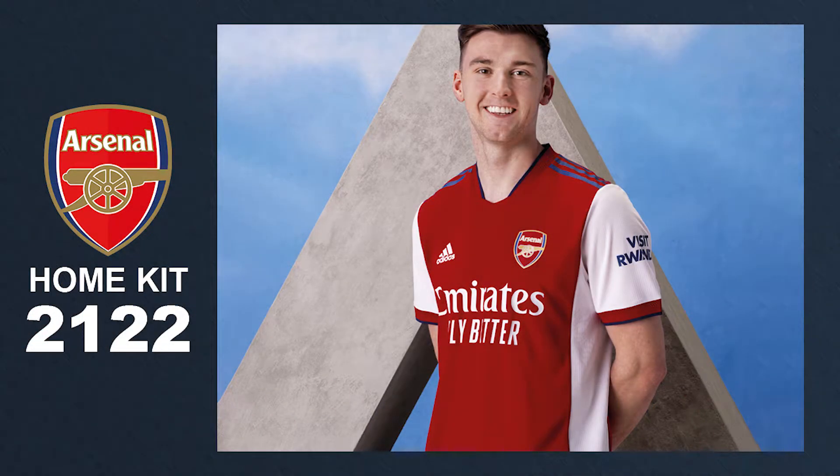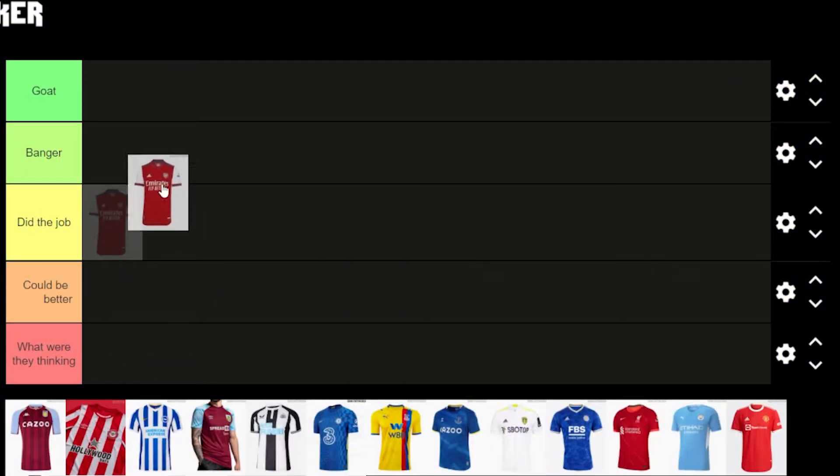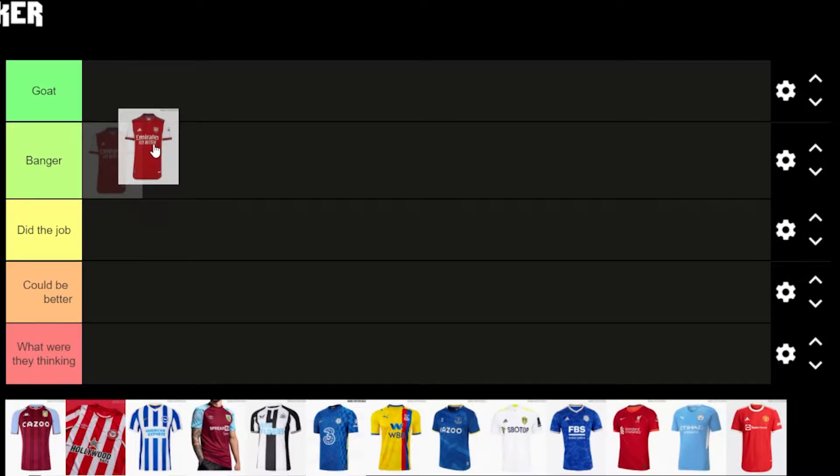Starting off with Arsenal — it's a nice kit, very standard with the red and white. I like the white stripe along the inner side of the kit and the arm. It's kind of bringing a more retro style, as if they're making a red bar in between two white bars, but they've kept it very clean and minimal. I like the colour, the logo looks good, and there's a bit of blue on the shoulder. Good kit — I'm going to put that in Banger.